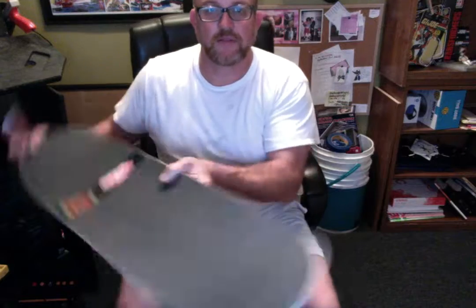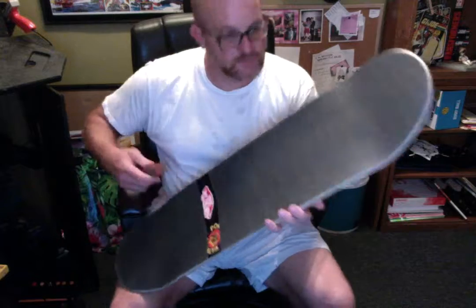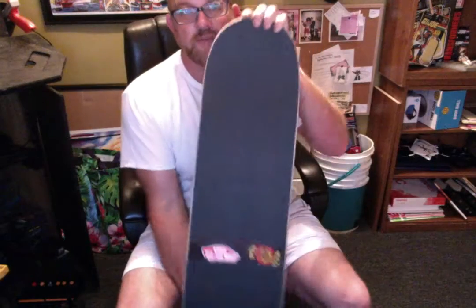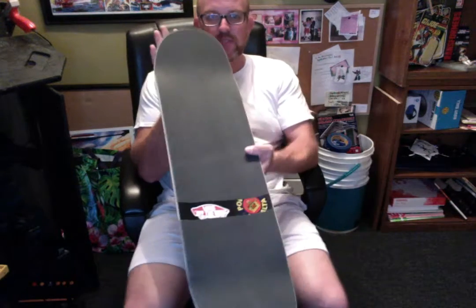There you have it — the skateboard deck is ready to ride. I don't think there are any air bubbles in it, but that's really how you set up your skateboard deck. If you guys have any questions, leave comments below. My students out there — if any of you like skating, message me what you think. Have a great Christmas, have a great New Year's. God bless, talk to you later. Peace.